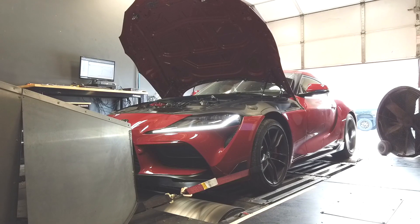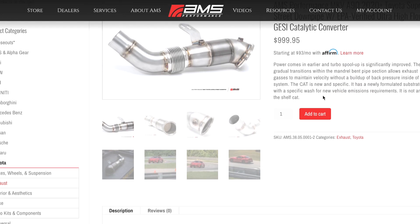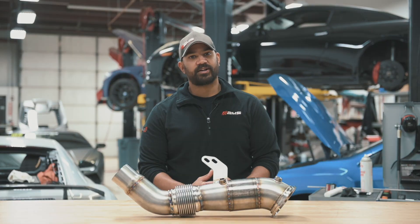It's 49-state legal, and it's in stock and ready to ship along with our race downpipe. Check out amsperformance.com for more. Thanks for watching.